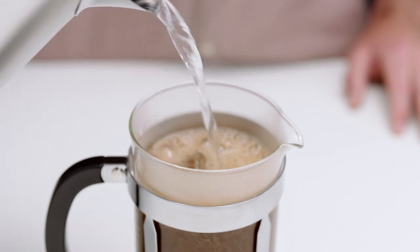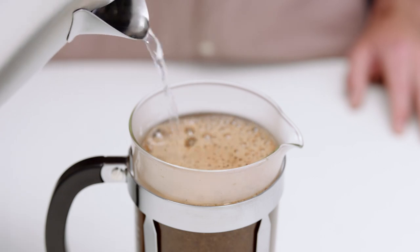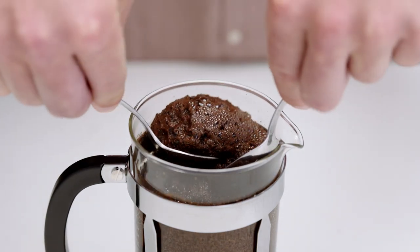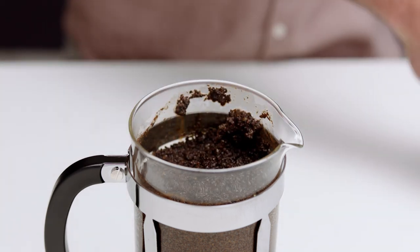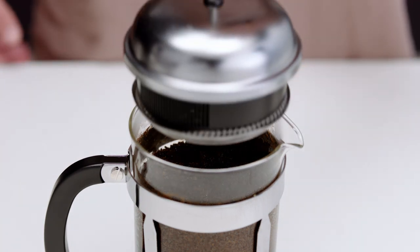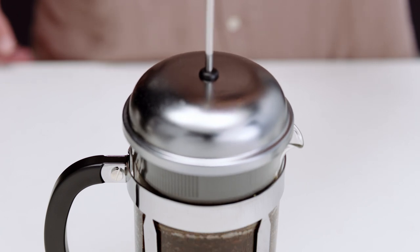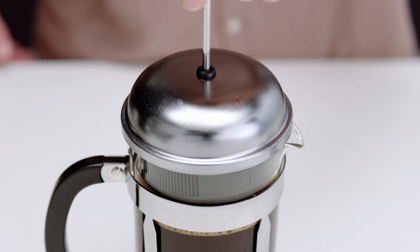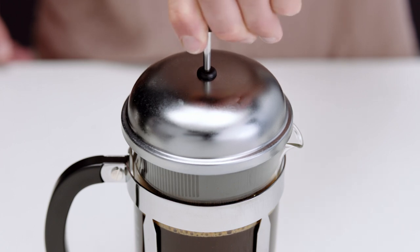Don't add the plunger just yet. Set your timer for 4 minutes. Next, break the crust of the bloomed coffee using a spoon. Insert the plunger and slowly press it down to avoid spillage. If you notice resistance, pull the plunger up slightly and press down again. There you have it — too easy. And now a delicious cup of plunger coffee awaits you.